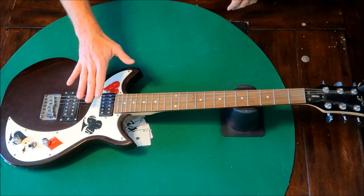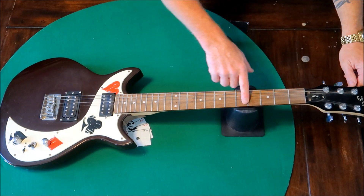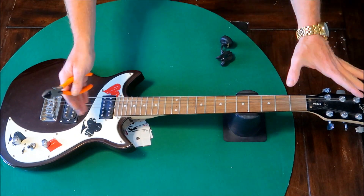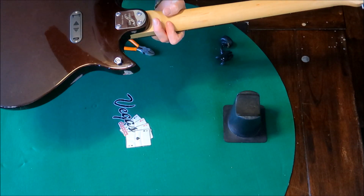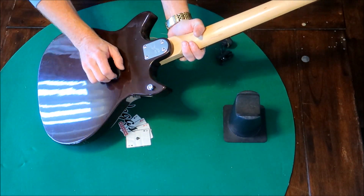Alright everybody, let's get these nasty strings off of here. It's not through-body. Look at that — this thing's got active pickups in it.